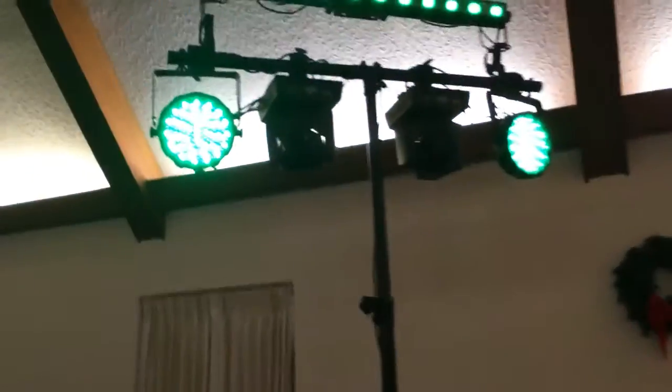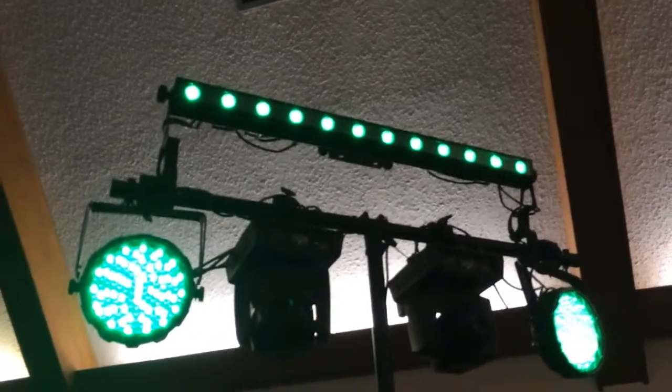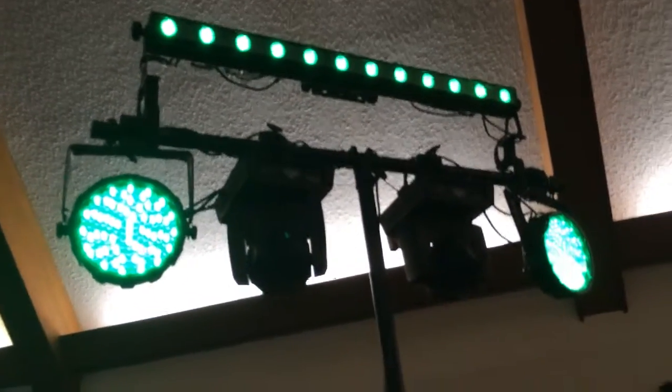That's a really nice light — it can do all kinds of stuff. We are running Chavez Colorband Picks up top, Venue Solarcar 64s on the outsides, and then some Chavez Intimidator Spot 150s on the bottom. Not doing anything with the 150s tonight — we're going to use them as spotlights but we're not going to now.